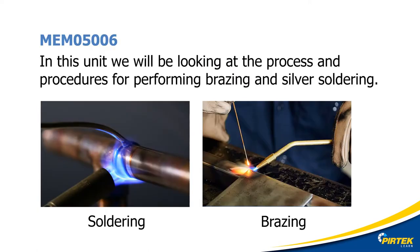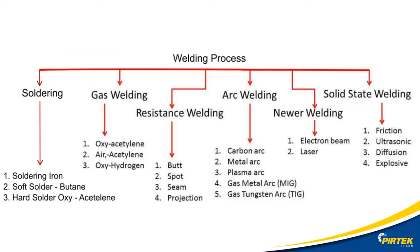The terms soldering, brazing and welding are often confusing as there are a lot of grey areas and slang associated with these processes. As demonstrated in this diagram, there are a lot of welding processes and technologies. Irrespective of the categories, they still belong to two main classifications: fusion and filler type welding processes.